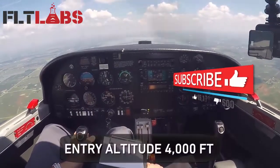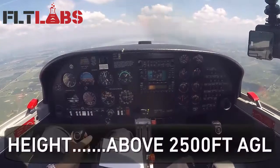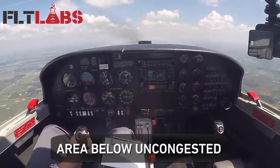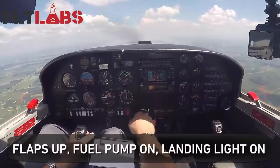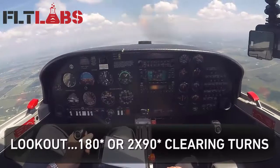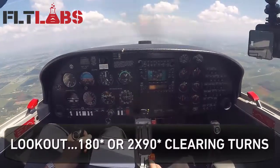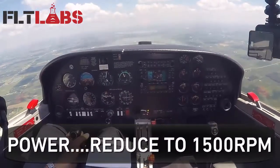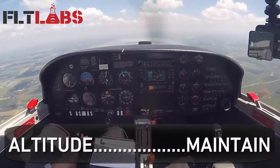Altitude 4,000 feet, level at 95 knots. Pre-maneuver check: height above 2,500 feet, area below uncongested, cockpit check — seat belts on, engine instruments check, flaps up, fuel pump on, landing light on, lookout complete. Slope light clean, power 1,500 RPM.